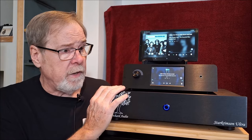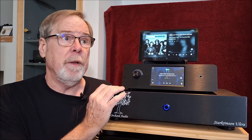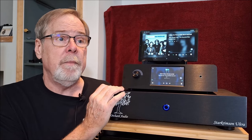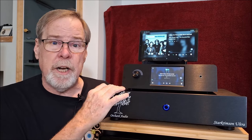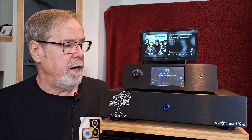I also used it as a DAC for a CD transport, and I plugged some other digital sources into it just to check it as a DAC alone. And we're going to talk about the DAC in a minute, because it's really amazing.